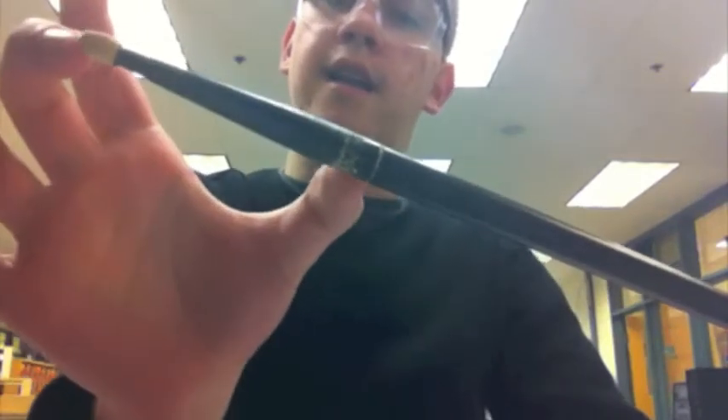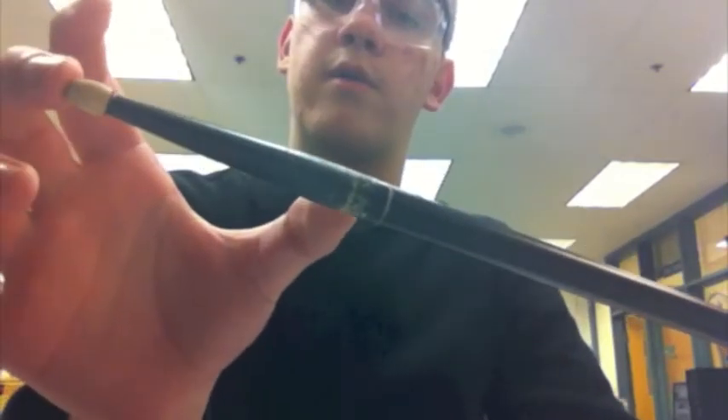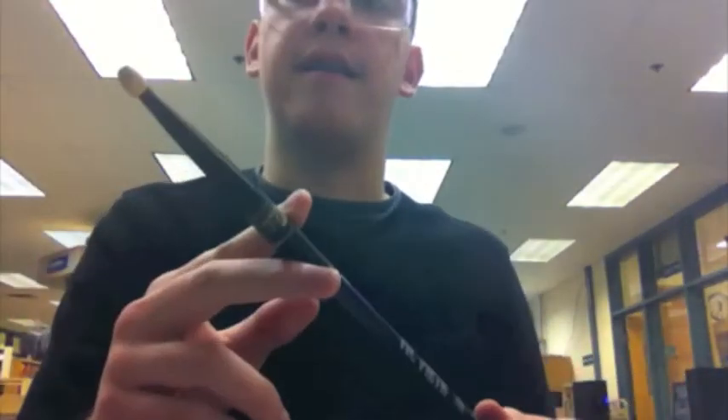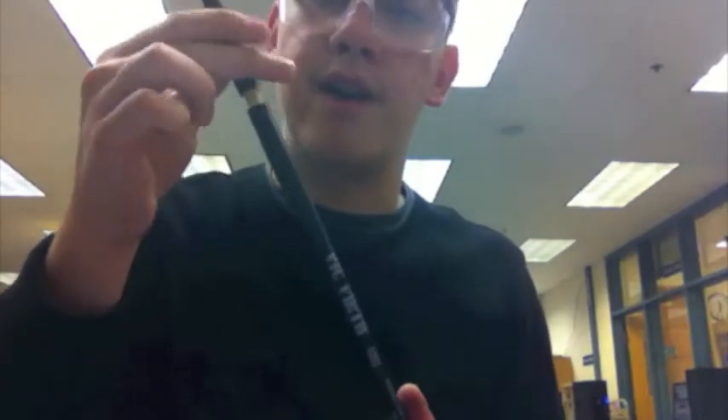The screw will go in just like this. I surveyed a bunch of drummers and most said that their sticks broke three to four inches from the top of the stick — up to here — or two to three inches. So I made the break-off point right here at four inches.